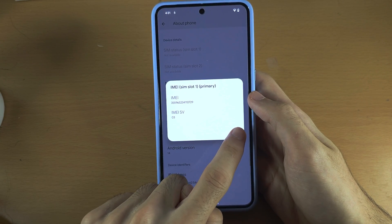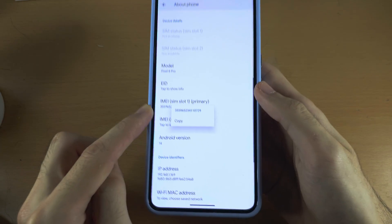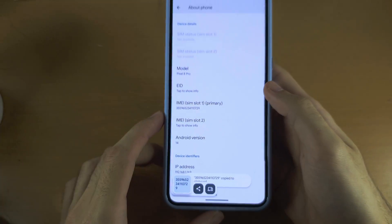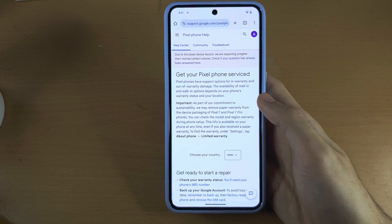Tap on OK. We are then going to long press the IMEI and copy the IMEI number. Next, head over to the link which will be in the description.